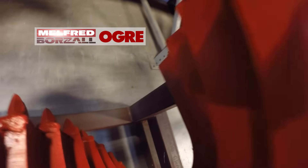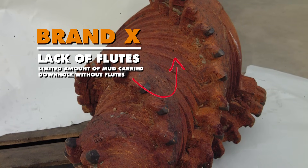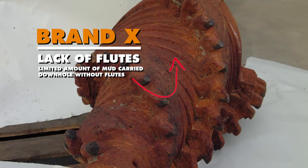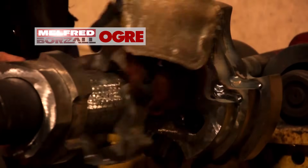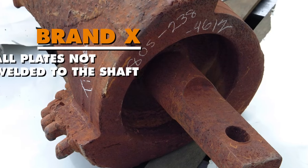Secondly, pay attention to the fluting of your reamer and be sure it's deep enough to carry those cuttings out of the hole and provide enough mixing motion to keep your mud mix smooth and consistent. Lastly, be sure all of the plates are solid steel welded not only to each other but also to the shaft of the reamer.